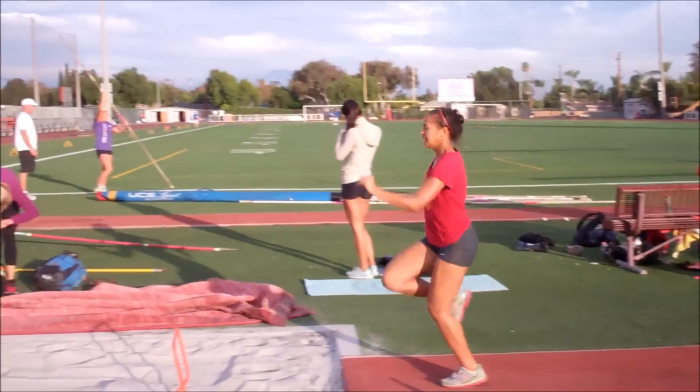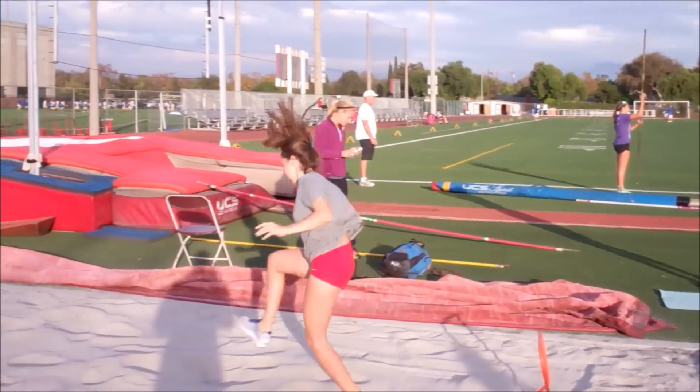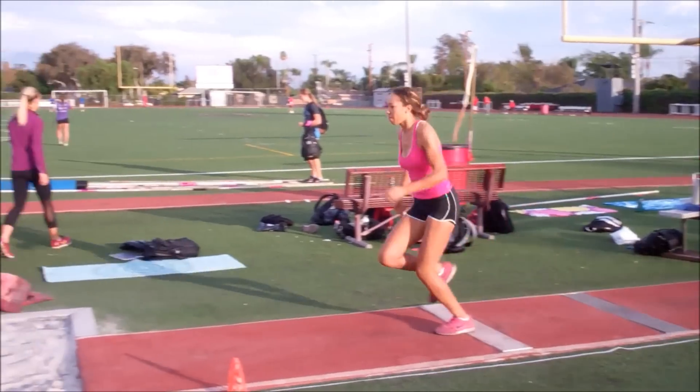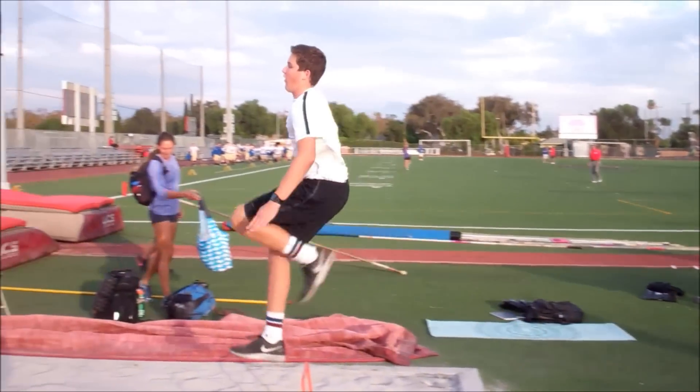Then I added the double recovery drill with the touch. The touch is basically a hurdle, having them cycle and allowing their knee to drive and touch that hurdle. This is a little more challenging because it gave the athletes a reference point, but the ones that stayed disciplined were able to complete it.